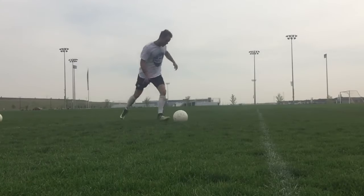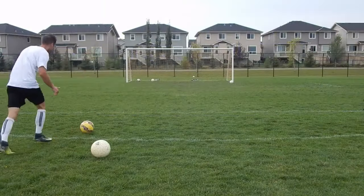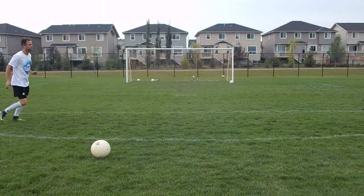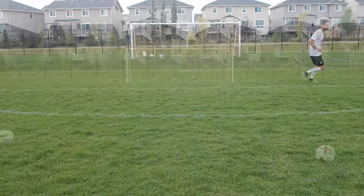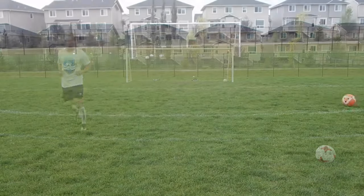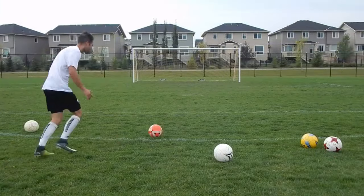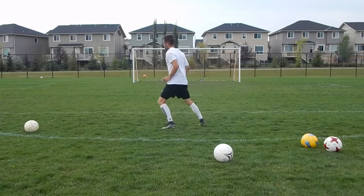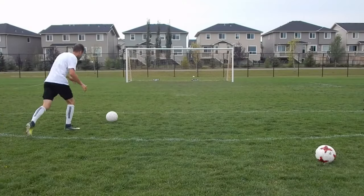Let's take a closer look at shooting with accuracy. Obviously you should be trying to be accurate even if you're striking with your laces, but personally, if I'm trying to pick a spot, I'll usually use my instep or the inside of my foot. When I'm taking this shot, I'm trying to visualize the path the ball is going to take — for example, if I'm trying to curl it around the keeper, I might start the ball outside of the net and have it curl back at the last second.